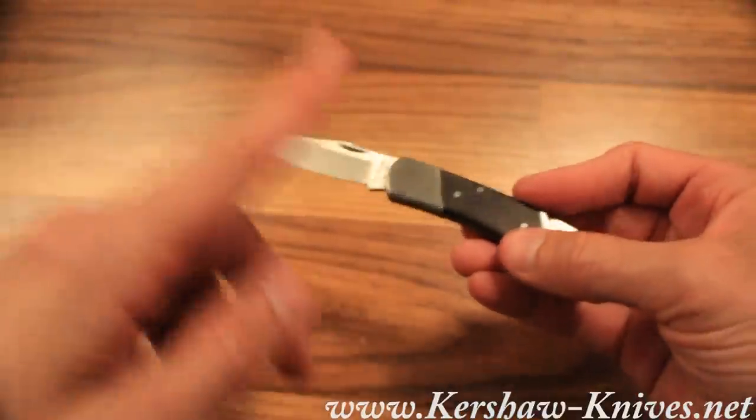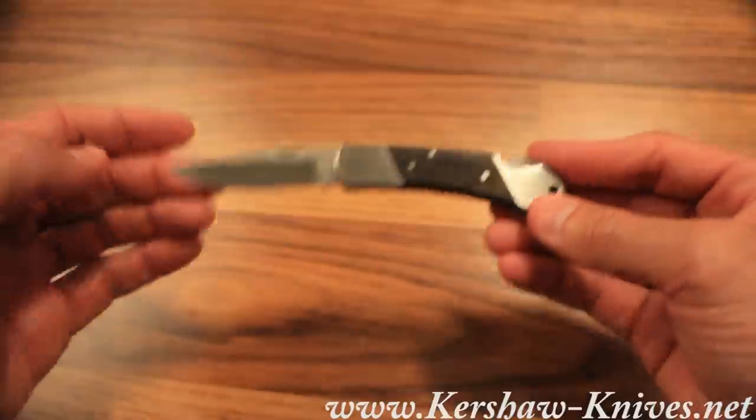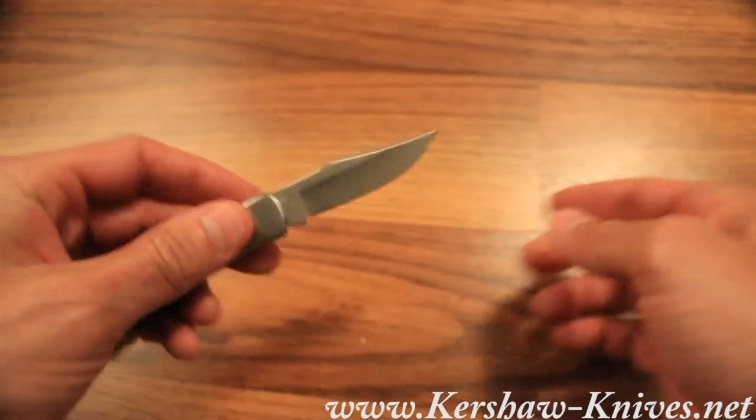The blade is two and a half inches long. Closed, the knife is about three and three-eighths inches. Overall open it's five and seven-eighths inches, and it weighs about 2.2 ounces.